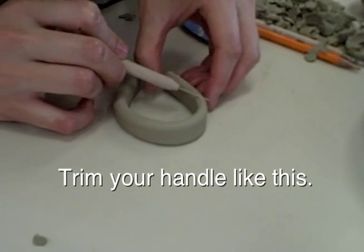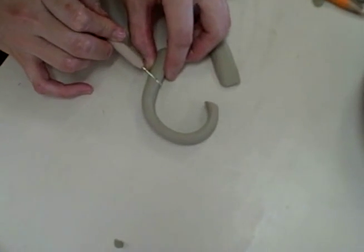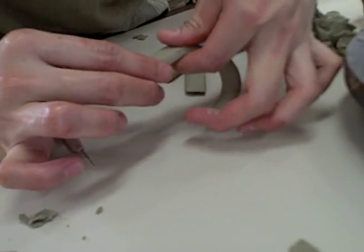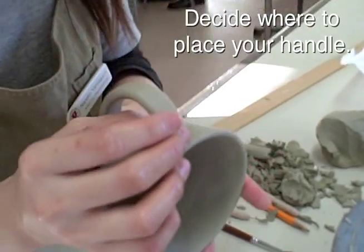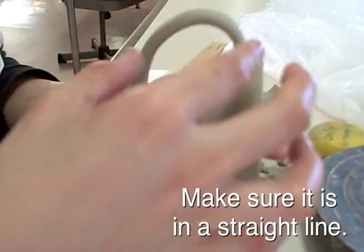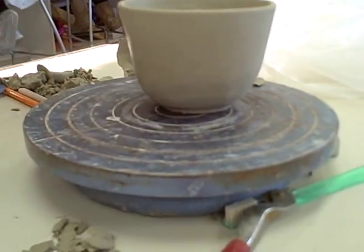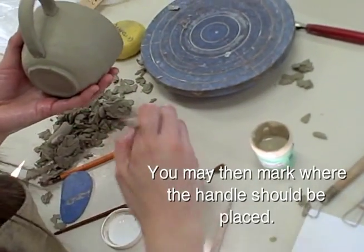Trim your handle like this. Check that the width is even. Decide where to place your handle — make sure it is in a straight line. You can also make a straight line like this. You may then mark where the handle should be placed.